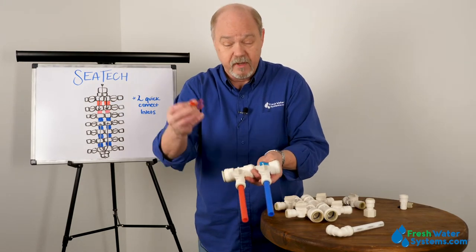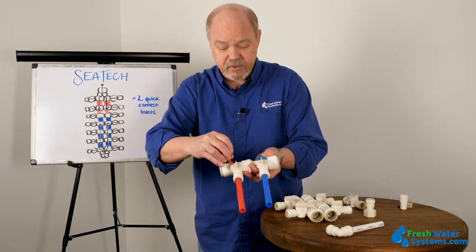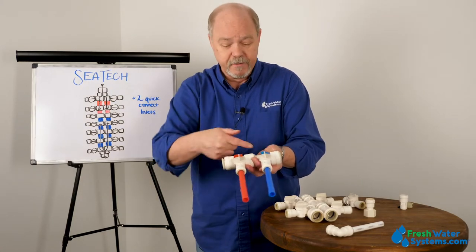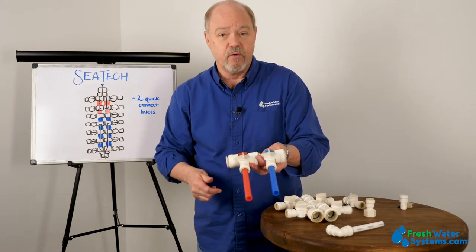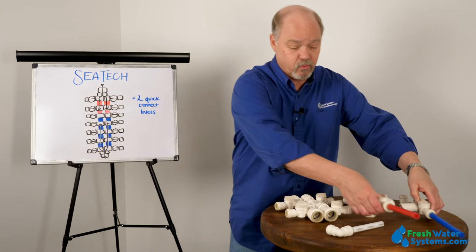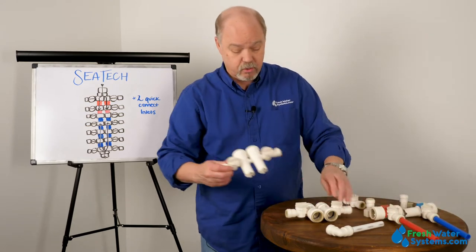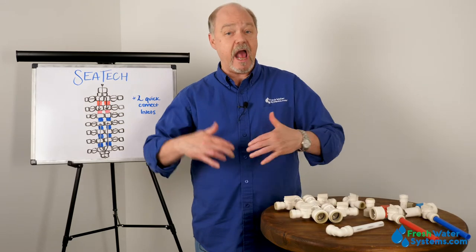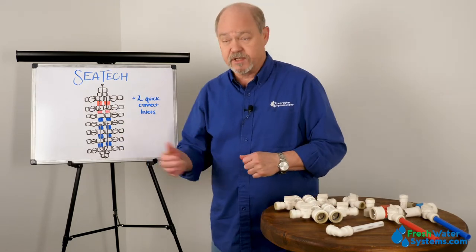They also come with little clips you can get to designate which of the valves you've assigned to hot water and which to cold, and each one has its own valve. There's a variety of these different types of fittings — you can run a single one or a dual one — it's really based on the complexity and how many outlets you need in your manifold system.